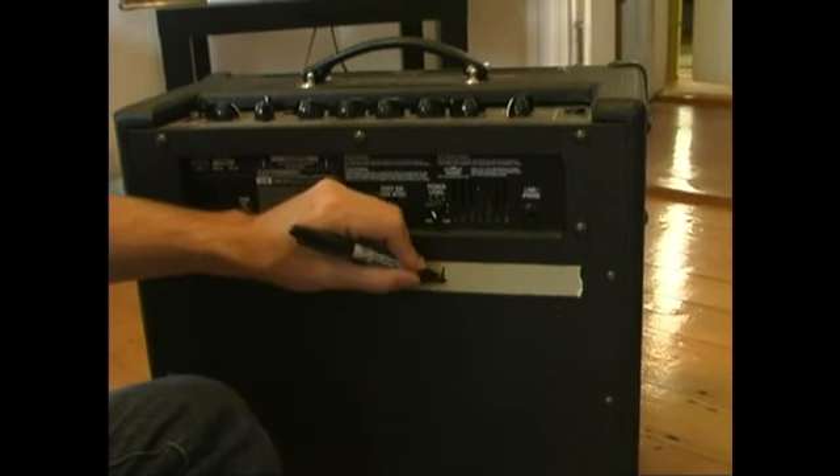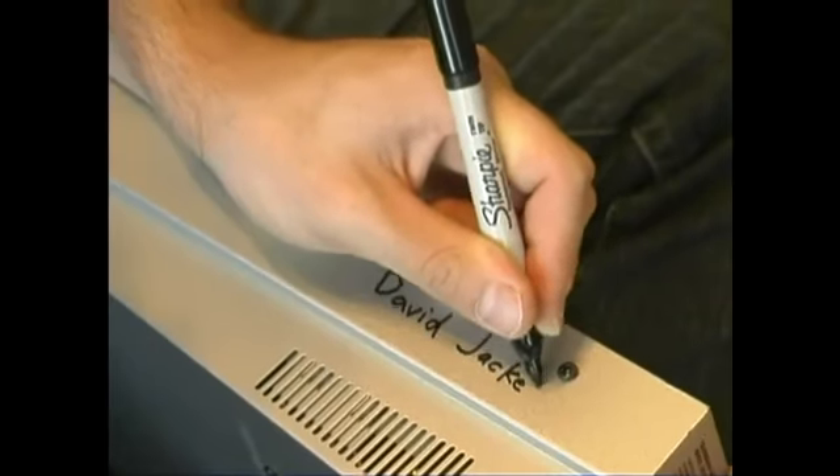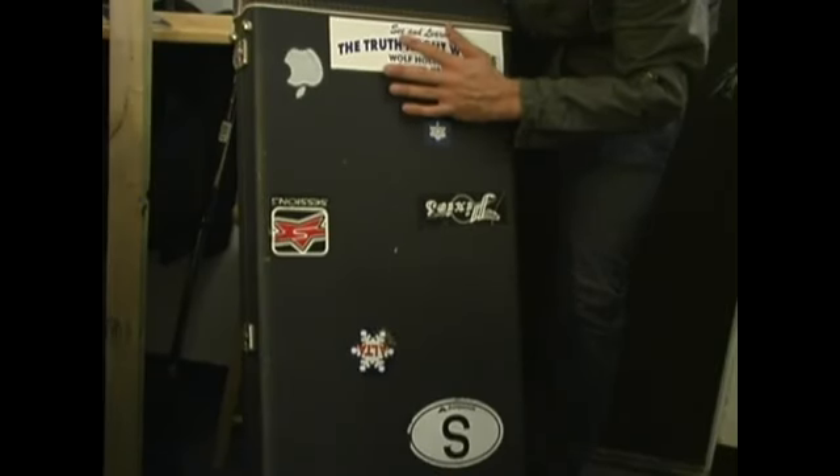If you don't have a stencil, using tape with magic marker on top of it or a Sharpie is good. Sharpies on anything are usually pretty good. Stickers are actually a great way to keep track of your guitar cases, particularly if you're in a dark club, because even from a distance you're going to know which case is yours because you'll recognize the stickers.